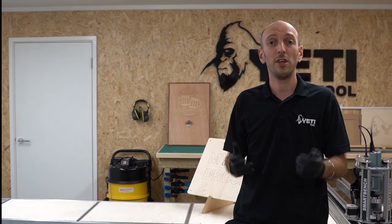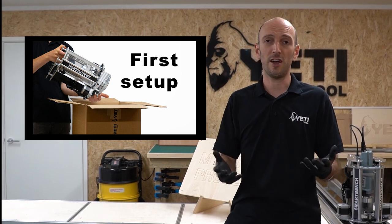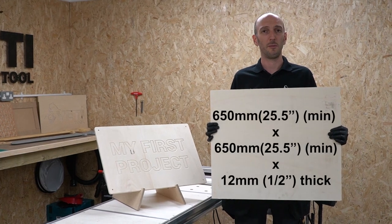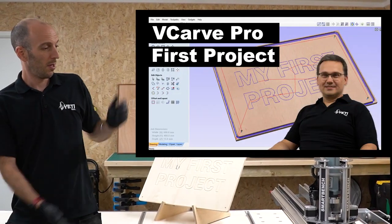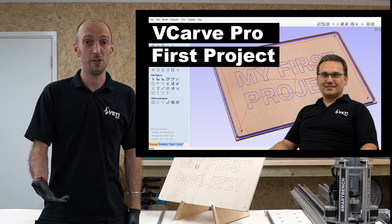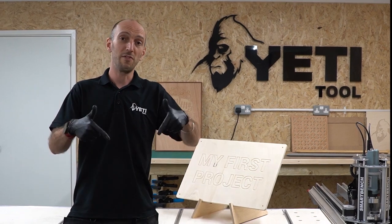Before starting this project you need to have watched the first setup video, which talks you through assembly, activation and setup of your SmartBench. You'll need a piece of stock wood which is 650mm minimum and 12mm thickness. You will also need a 90 degree engraving bit as well as a 6mm end mill, and you'll also need some CAD files. You can either generate these yourself in Vectric by following a dedicated video, or you can just download them from our website.